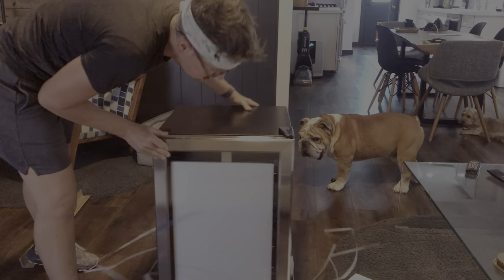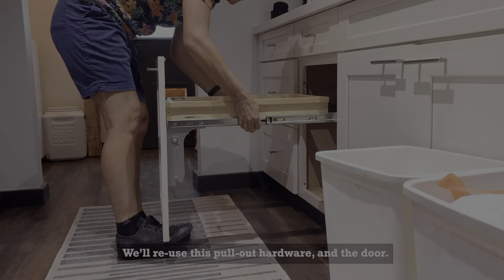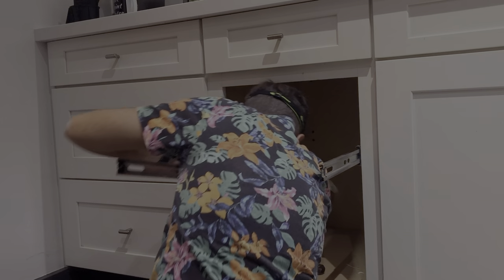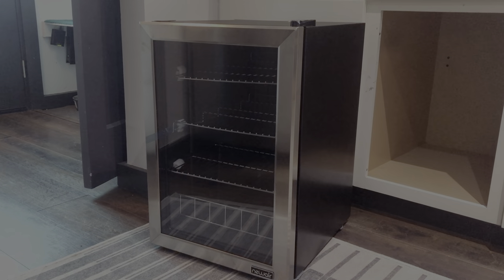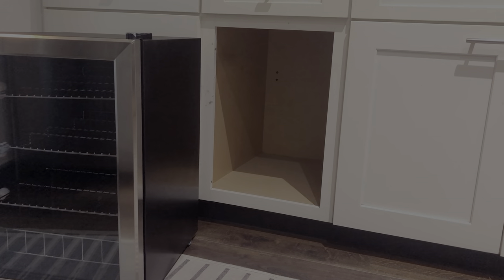Our kitchen is small, so we chose the smallest one they make, hoping that we can install it where our trash and recycling are currently, and moving those things into what is now a broom closet. So you might be wondering how we're going to get that into there. We have a cunning plan.